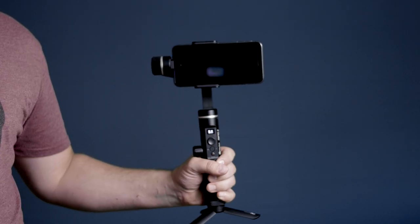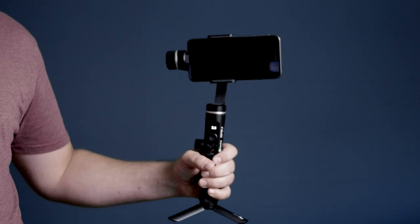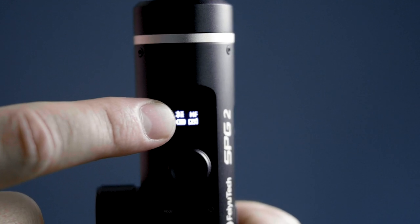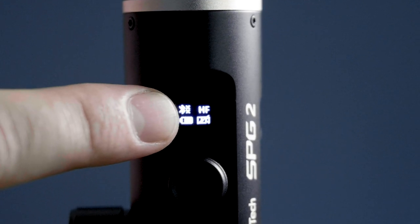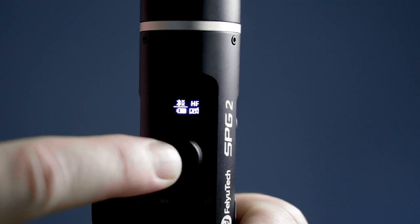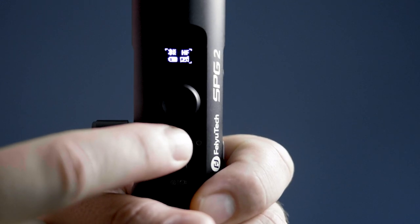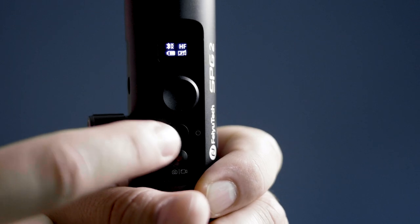Now let's go over these buttons and knobs and familiarize ourselves with the SPG2's layout. This is the gimbal's display screen. Here you will find useful information like Bluetooth connectivity, its charging status, battery capacity, and what working mode and shooting mode the gimbal is currently in. This is the joystick — it moves the gimbal in different directions. Here is the function button, which is used to power on and off the gimbal and can also change the various follow modes.